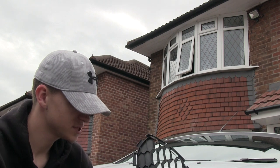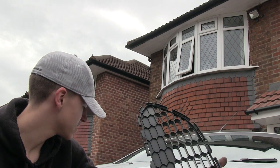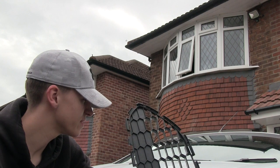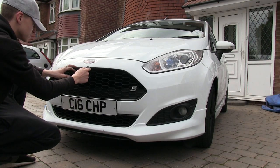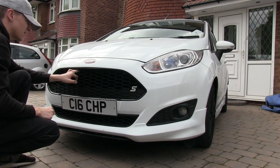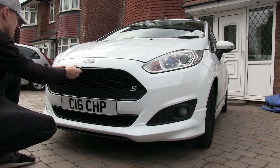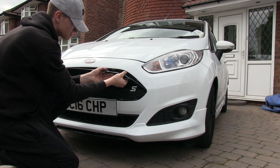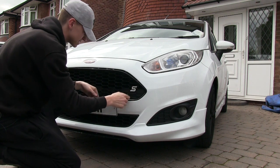Hi guys, today I'm going to be showing you how to take these off a Fiesta 1L EcoBoost — this one's a 2013 model, so it's a pre-facelift. You're gonna need something to pry this open, and they just clip off. Once you've got one off, just keep on pulling. You'll find that some clips might snap.